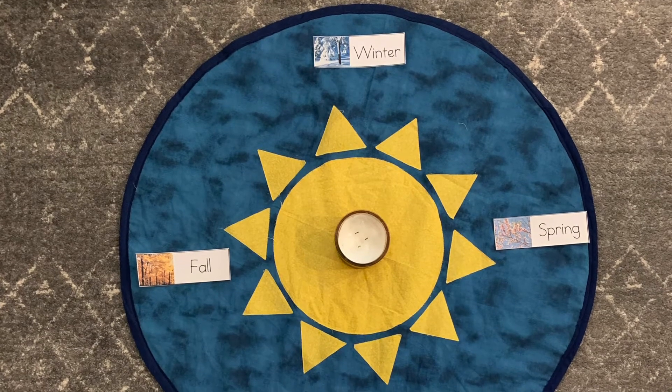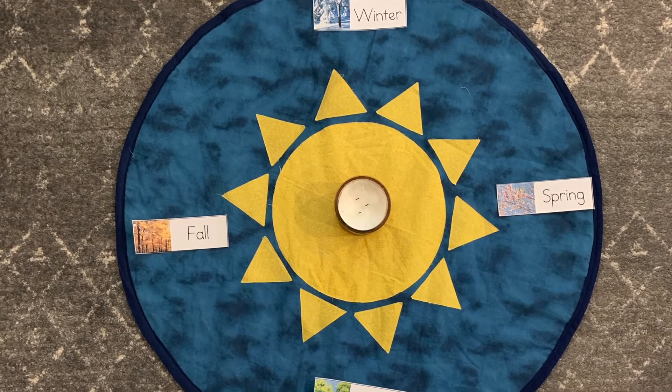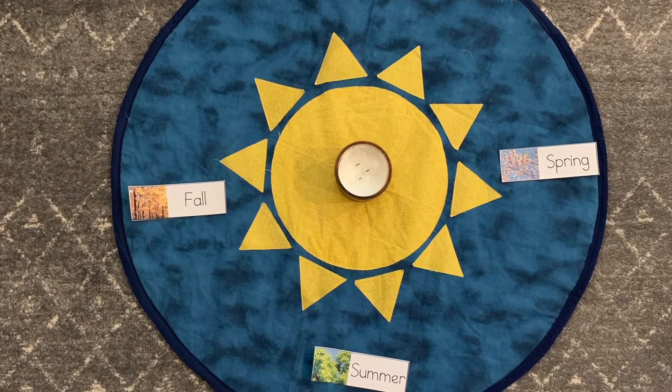I haven't quite gotten into months with Lincoln yet — we've talked about it some — but we have been talking a lot about the different seasons, so I knew that would resonate with him. I put out the different seasons and talked to him about how the seasons change, getting colder and warmer as the Earth goes around the Sun. As the Earth goes around the Sun, that's an entire year, and once it gets back to the starting point, that's when Lincoln turned a year older.